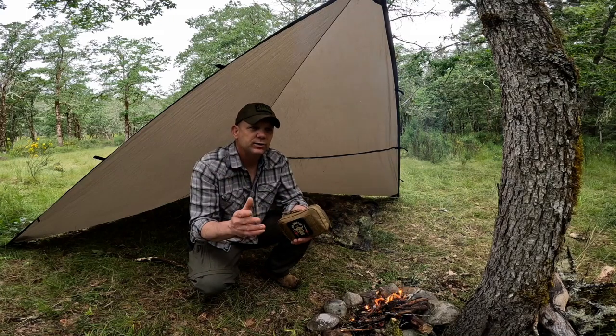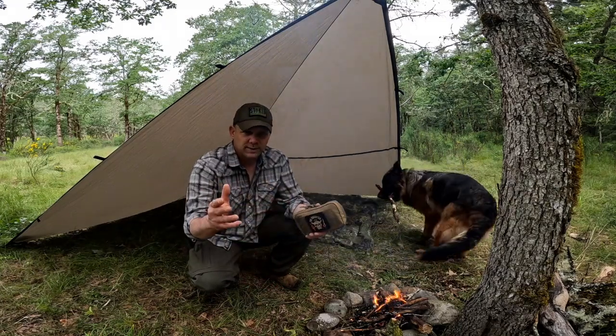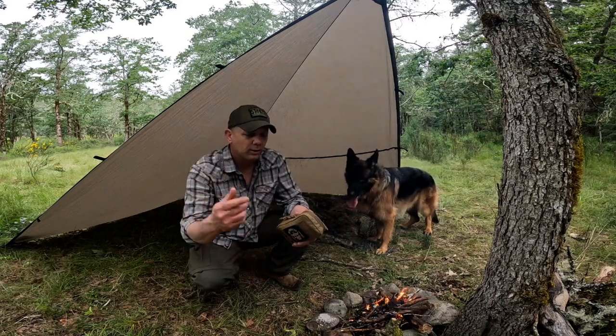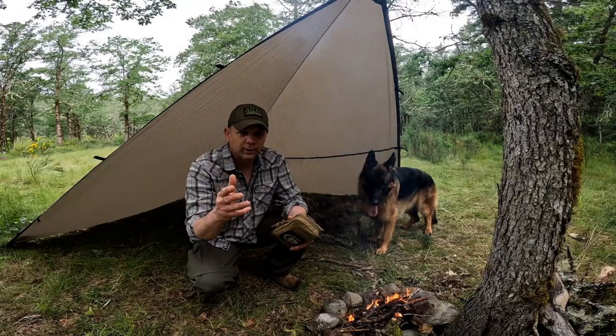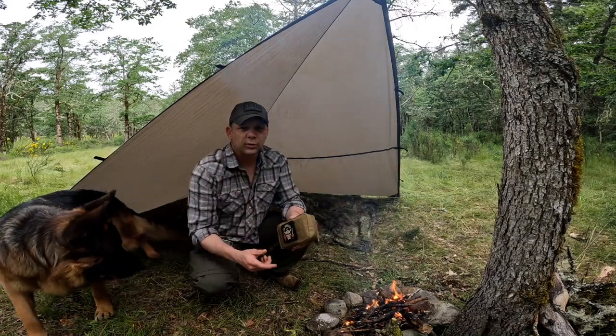Truth be told, it's funny because Grunt Proof and I were chit-chatting a couple weeks ago about using duct tape, and I had just released a video. He was getting ready to go out and work on his own. Great minds truly do think alike. After he published that video, I was already in the works of getting this one put together, and he had published his own first aid kit video.